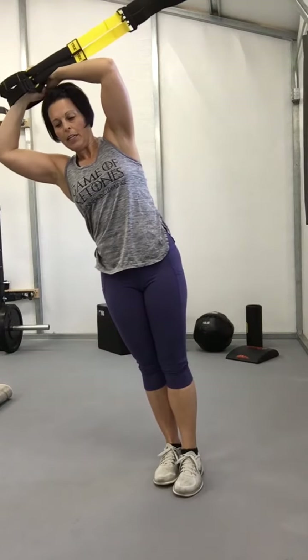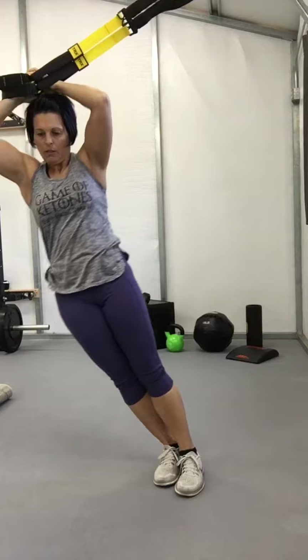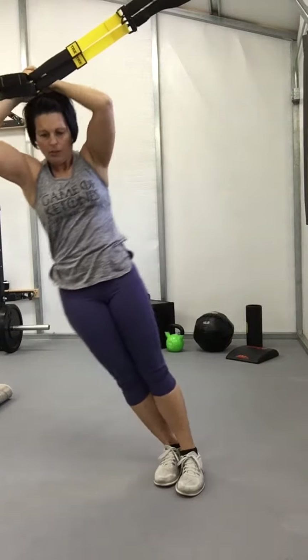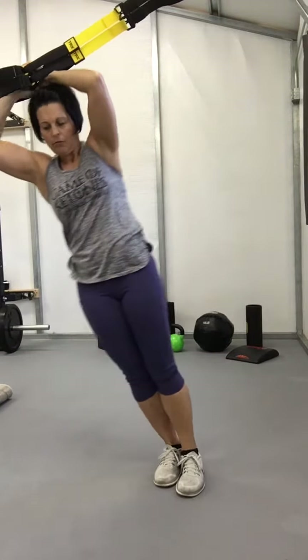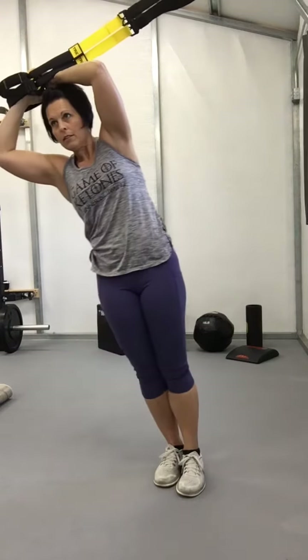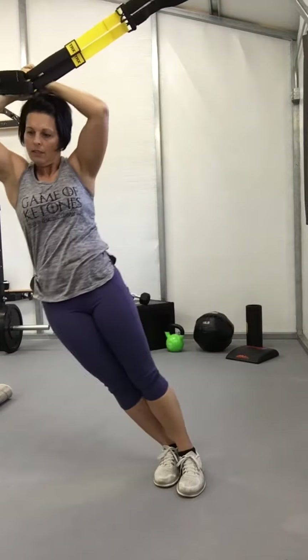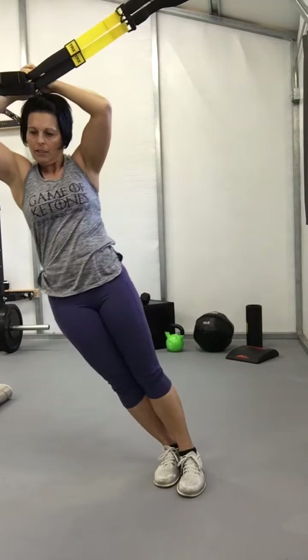Rest your hands on your head, drop your hip. One, two, three, four, five, six, seven, eight, nine, ten.